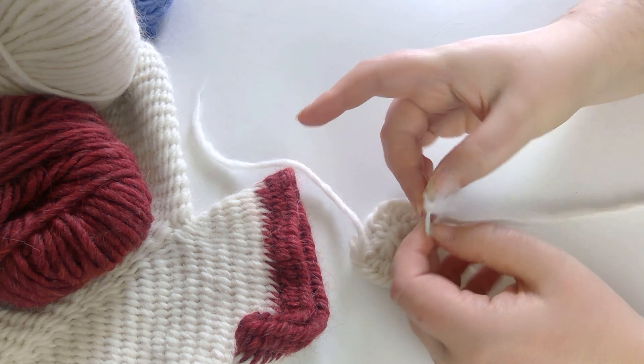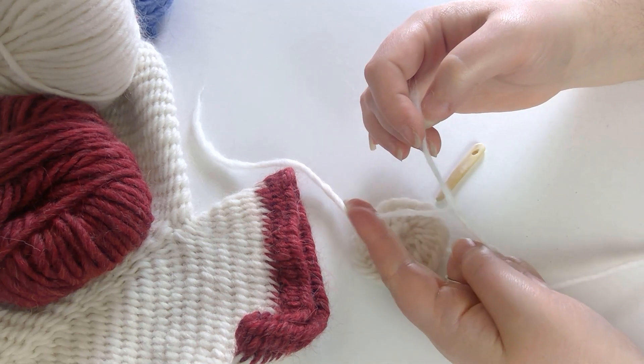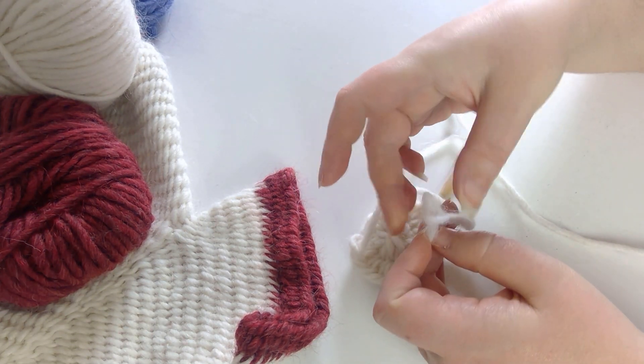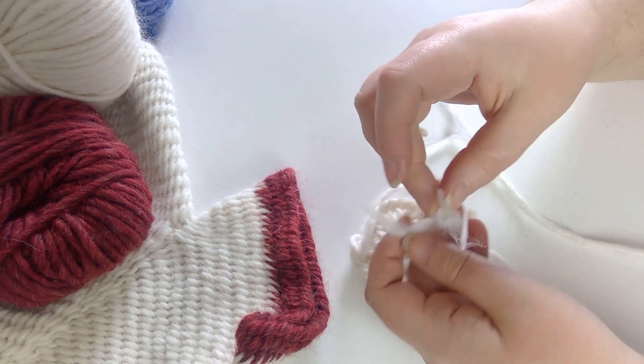Greetings friends, and welcome to another video with Ilva the Red. Today's topic is Nålbinding — what is it and where did it come from? While the term Nålbinding is apparently relatively modern, allegedly being coined in the 1970s, the craft itself has been around for thousands of years.